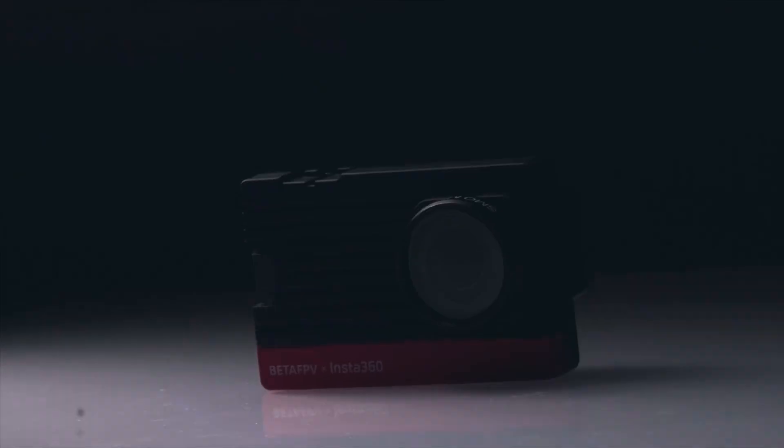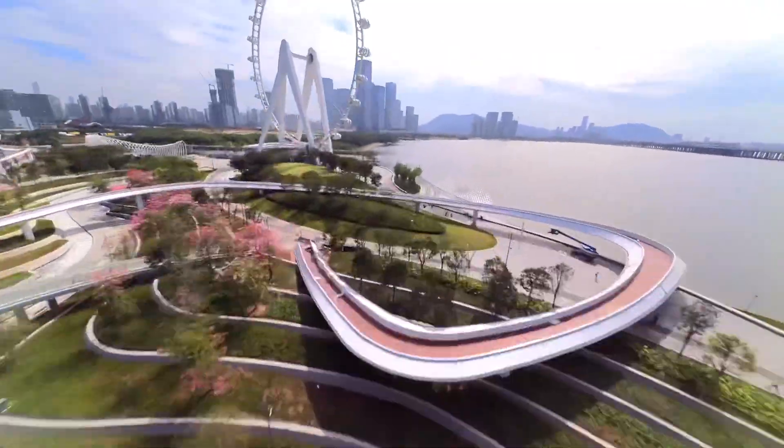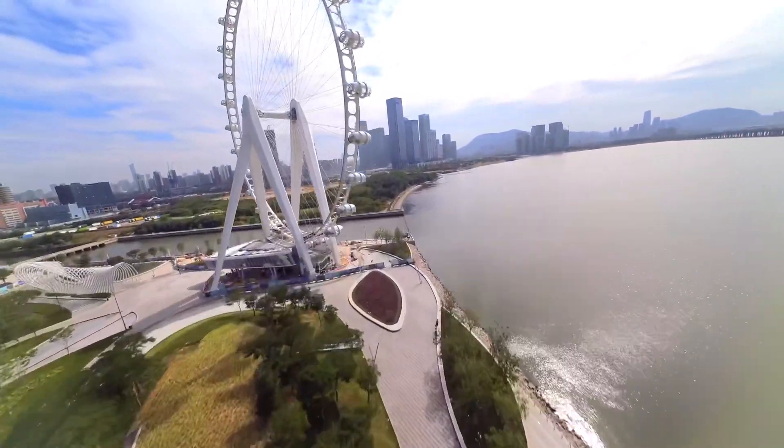Is the Insta360 SMO 4K a tech preview for a possible Insta360 GO 2? Shaped like a credit card, it doesn't look like an Insta360 GO at all, but weighing in at just 30 grams and with 4K performance, does the tech inside the Insta360 and Beta FPV collaboration love child, the SMO 4K, give us some big clues about what may be in store for a possible GO version 2? Let's find out some more.